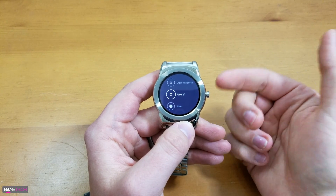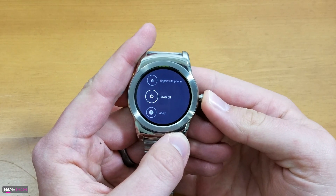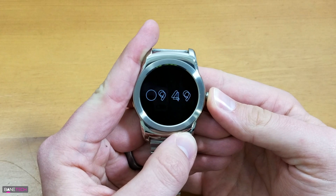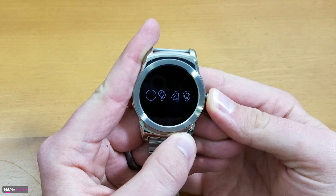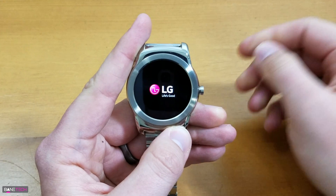You have to do it hardware-wise. The way you're going to do that — and I give credit to an Instagram viewer who gave me this tip and I want to share it with you guys as well — is you're just going to long press this button for about 10 seconds. You'll feel it vibrate, keep on holding, the screen goes black, and now you're restarting.